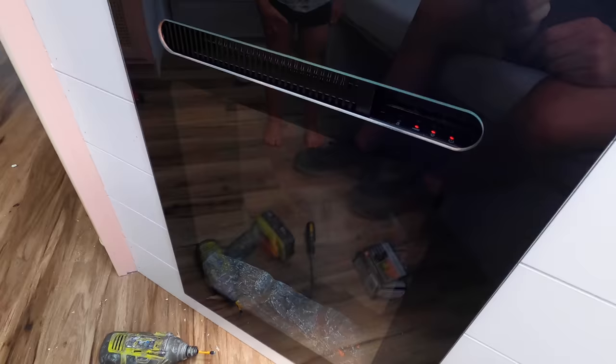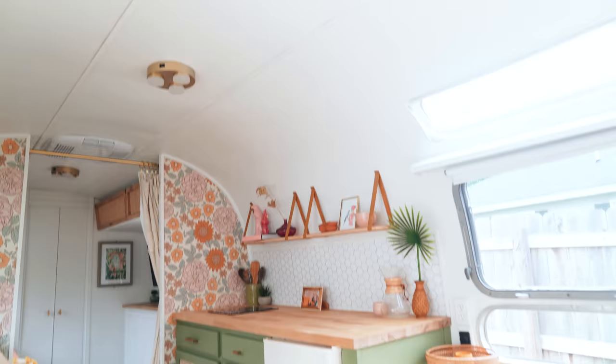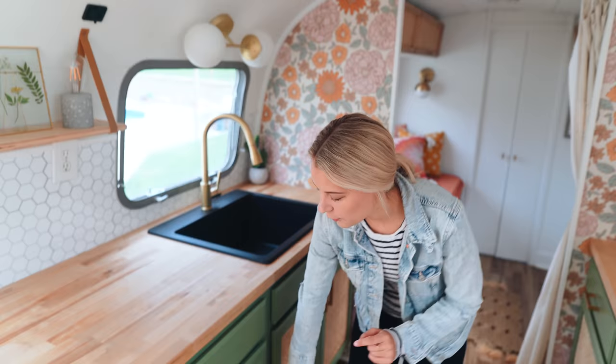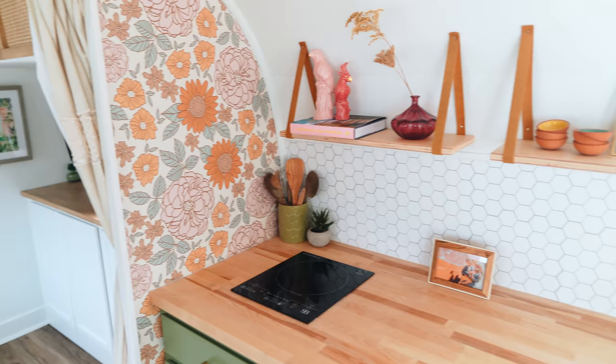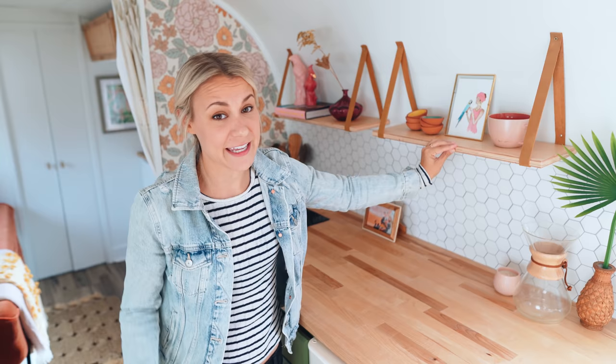In here we ripped everything out and started from scratch. We got these cabinets just from Lowe's — they're very basic cabinets. Instead of building them all out and trying to make them square, which was going to be way too hard, we just bought cabinets and retrofitted them in. We broke out that front part to put in the cane. We got our black sink — gorgeous — it's from Lowe's. Faucet from Menards. Jamie made these awesome shelves mostly for visual purposes because it felt really empty up here. This is just plywood that he routed, with strips of leather from Amazon stapled down and screwed in. They look cool — super happy with how that turned out.